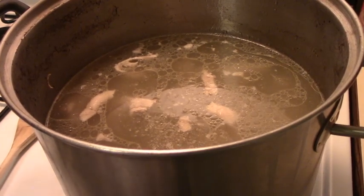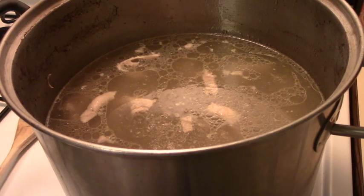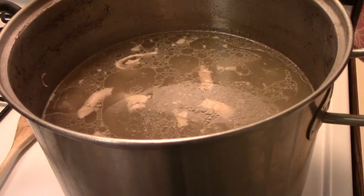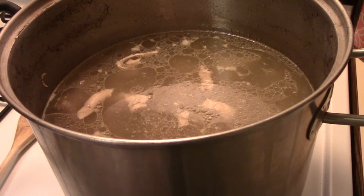I have placed the meat back in the broth and I have it on high because we want to bring the broth back up to a boil. It shouldn't take long because I was very quick with the meat — we just gotta wait.